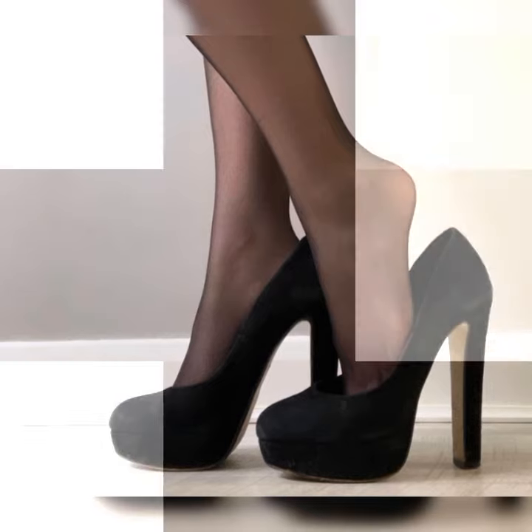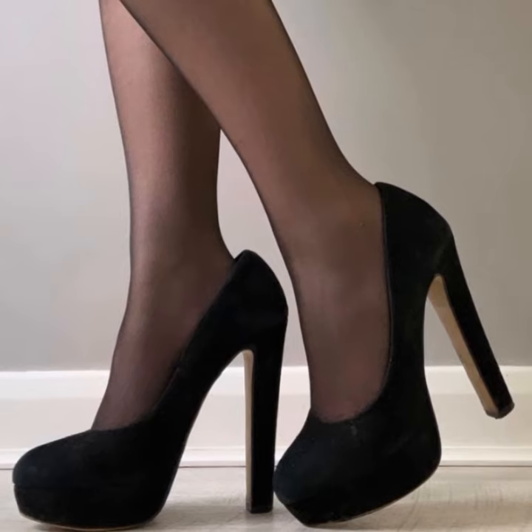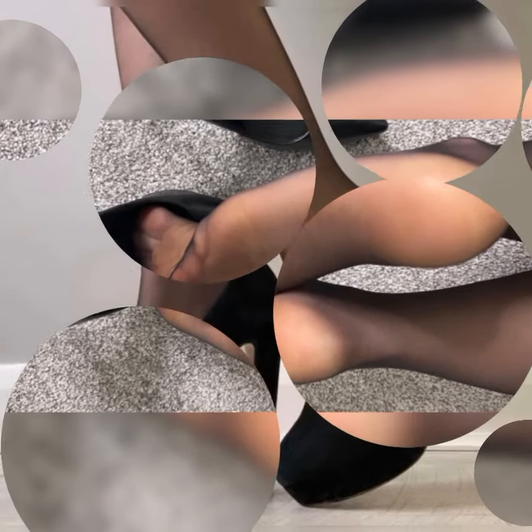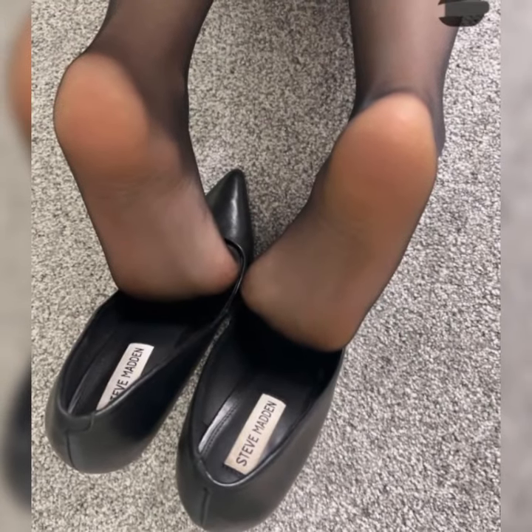You have the classic open-toe designs, where the front of the shoe is open, showing off your perfectly pedicured toes. This style is great for warmer weather or when you want to show off a killer nail polish color.